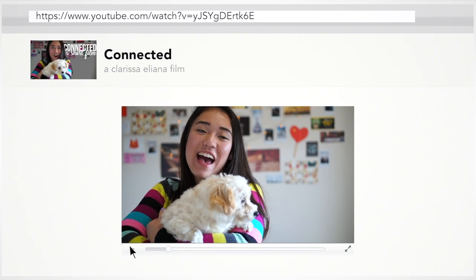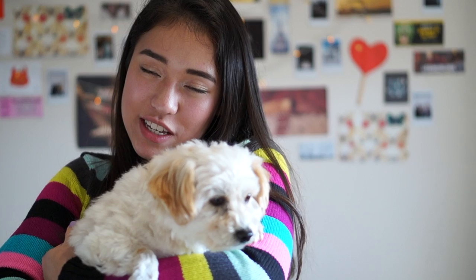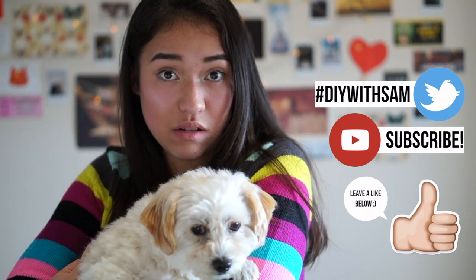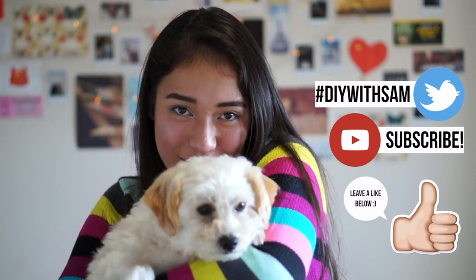That's it for today's video, guys. Stay tuned for next week's video because we're going to learn how to make the little vest for our DIYos. If you like this video, don't forget to tweet it with the hashtag #DIYwithSand. If it's your first time here, don't forget to subscribe. I do videos like this every single week. That's all for today, guys — bye!